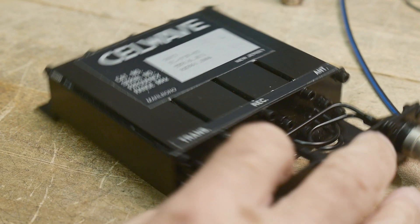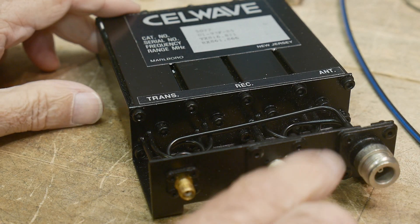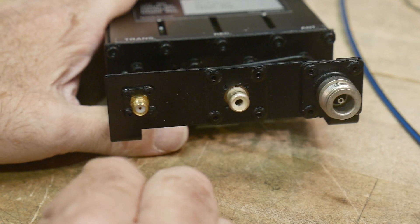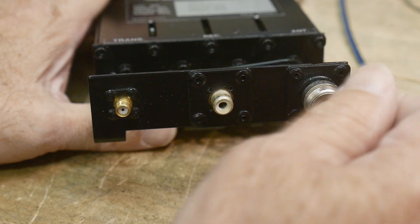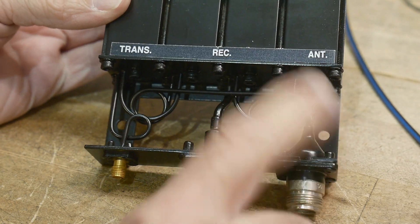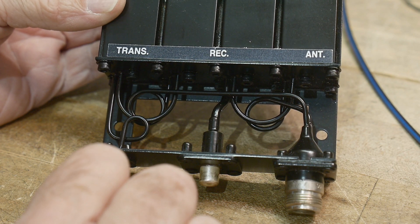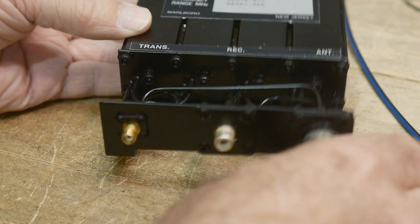I did a video a while back on this duplexer and I got a lot of comments on this RCA connector. You would imagine this would be on audio equipment, not 800 megahertz equipment. There's an SMA which is very nice for RF and there's an N connector which the antenna hooks to. So the antenna is using an N, the receiver is using an RCA, and the transmitter is using the SMA. I suppose they use different ones here so you can't mix it up — so somebody can't screw it up.